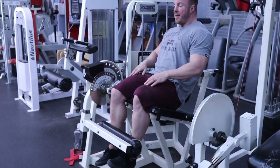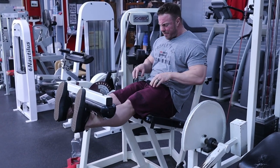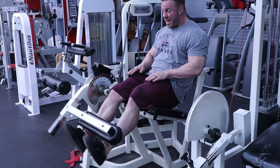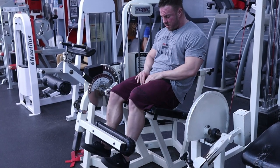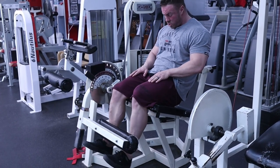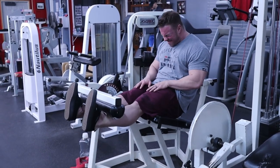Every single rep I'm actively pulling my toes towards my shin. When I get to the top I need to fully shorten — the muscle is literally rock hard at the top. When doing these specifically for this muscle, I hold the contraction one to two seconds. Remember, pull those toes towards your shins the whole time.